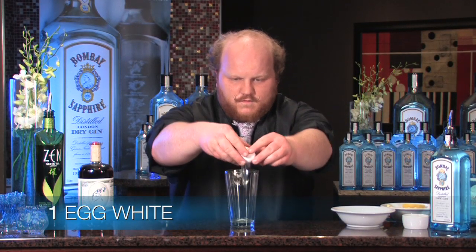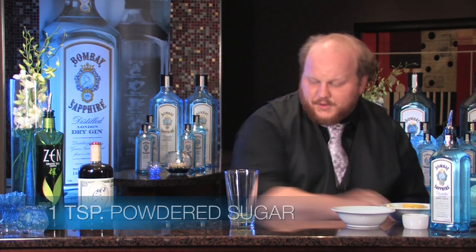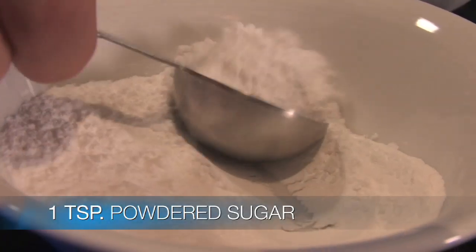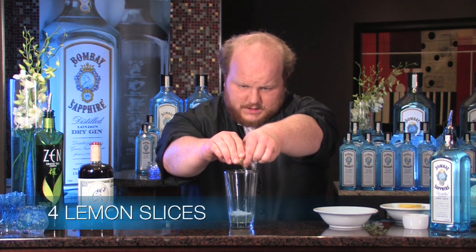We're going to start with an egg white. We don't want to use any of the yolk, otherwise it won't give us a velvety texture, which is what we're looking for. We're going to add a little bit of confectioner's sugar, which is going to give it a little bit more texture. And then we're going to squeeze a couple of lemon slices into the glass.